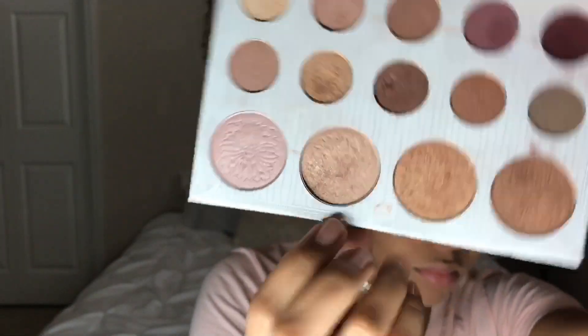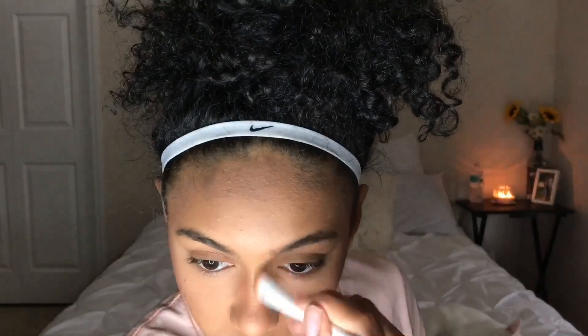Now for my highlight, I'm taking my Carly Bible Palette and using those two middle highlight colors, highlighting in the places that you would highlight. And of course I'm going in with a smaller brush just to hit my nose.